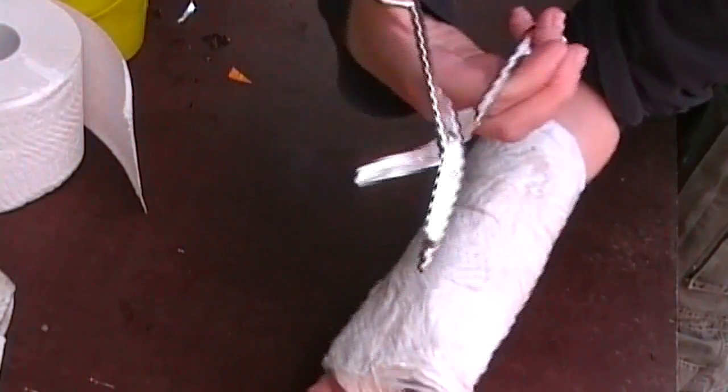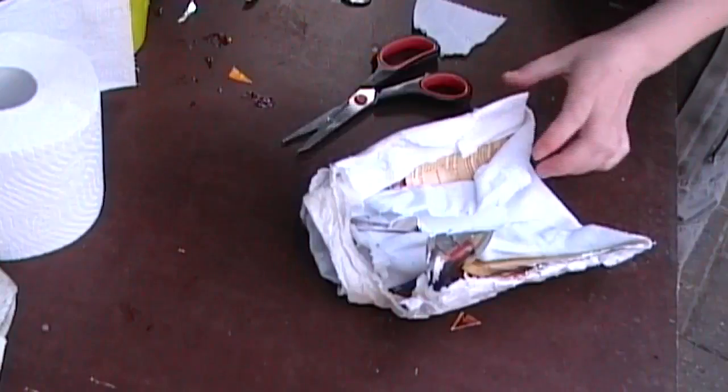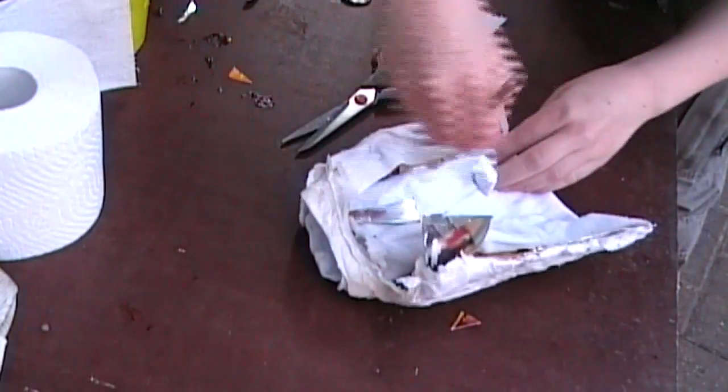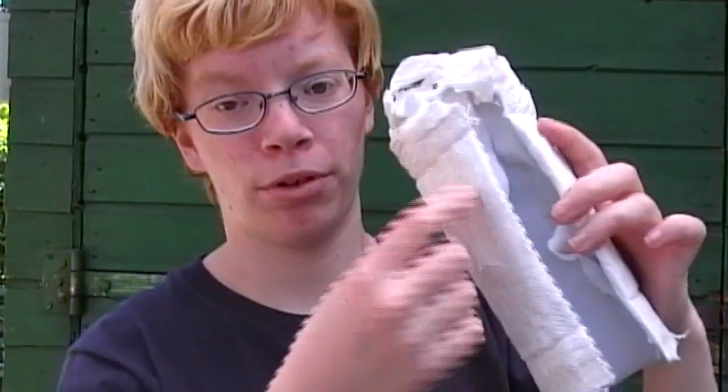Now use scissors — the safety ones — and make a cut in your cast. Then make paste on the edges and lay toilet paper over it. After you cut it, make more paper around the edges. And now you need a bandage.